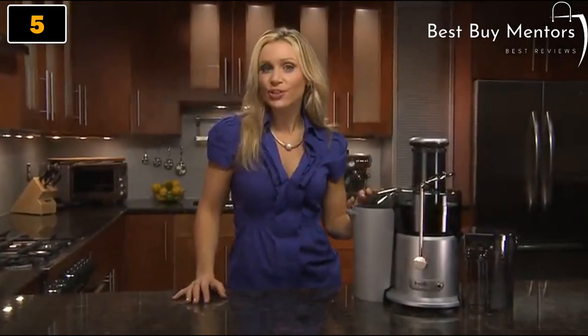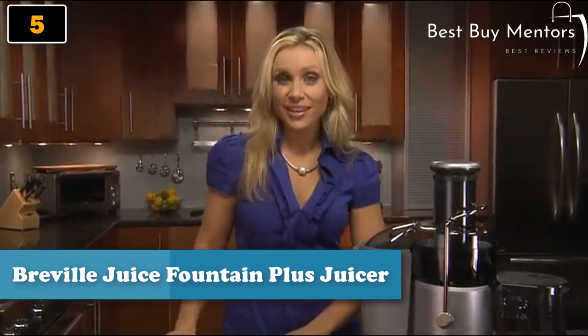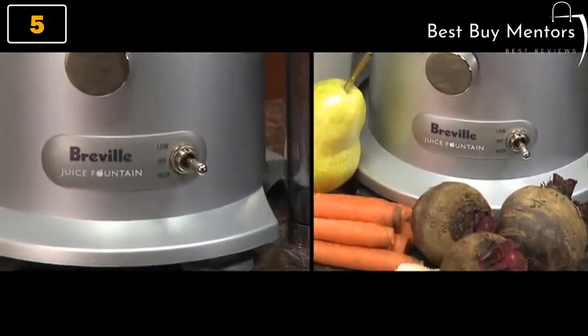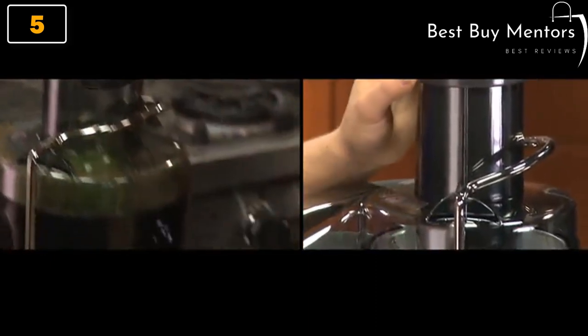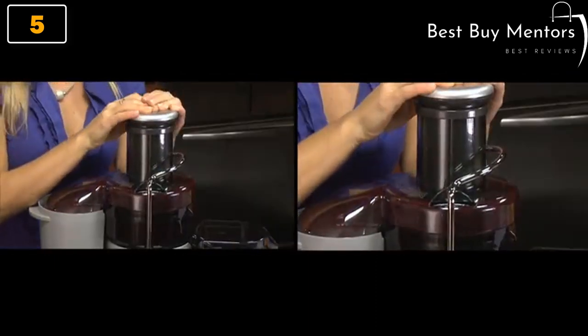This is the Breville Juice Fountain Plus, and it's the perfect juicer for those just getting into the juicing lifestyle. It's easy to use — only two settings, high and low. Use low to make the blade spin slower for juicing soft fruits and leafy greens. Use the high speed to cut through tougher foods like apples. This was the first juicer to hit the market sporting a 3-inch feed tube, so you can juice whole fruits and vegetables. Even dense vegetables such as beets can go in, which are packed with wonderful antioxidants.